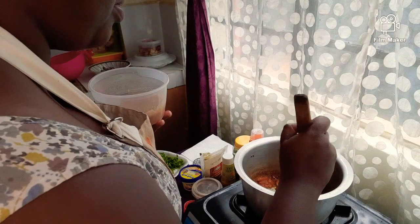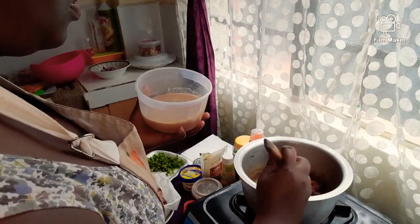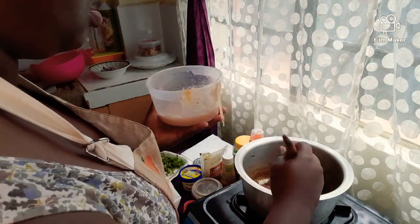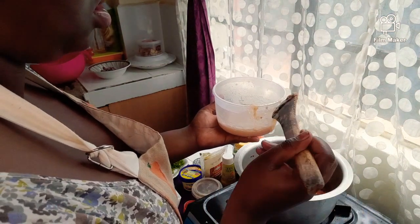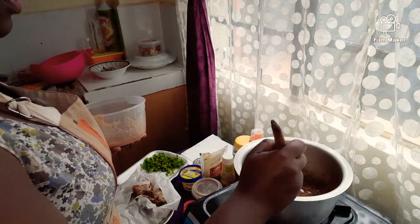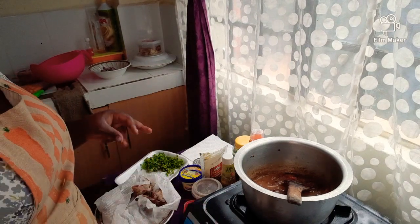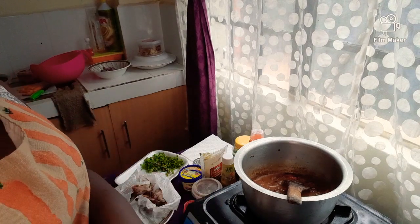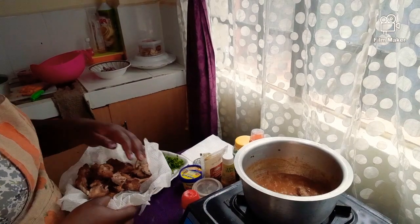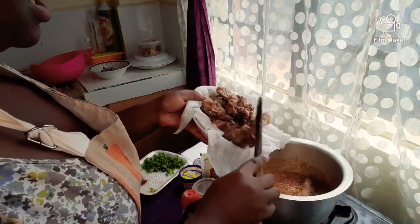Add the stock and increase the heat. When the stew boils, you'll add back your chicken.